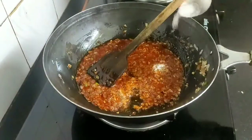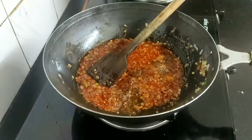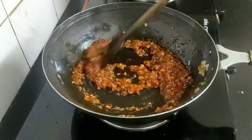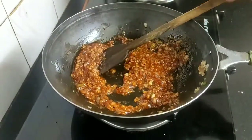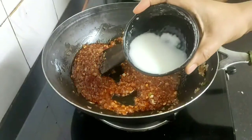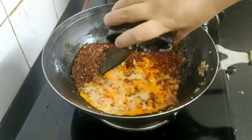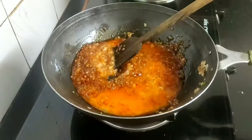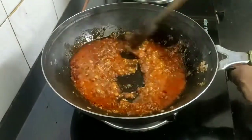Season the sauce with half teaspoon of salt and half teaspoon of pepper powder, and give a mix. For the corn flour slurry, add one teaspoon of corn flour with a little bit of water to make the slurry, then add this into the sauce and give it a nice mix.